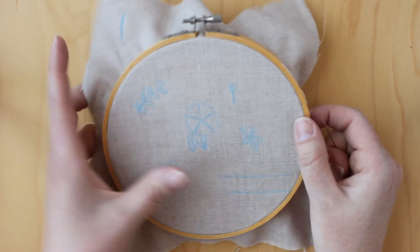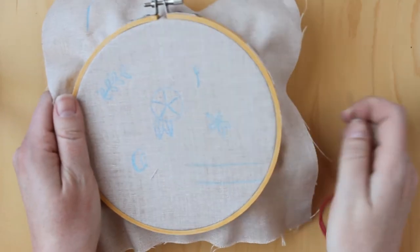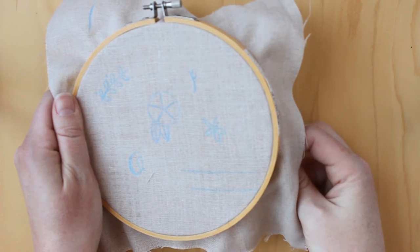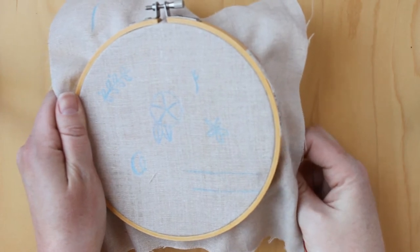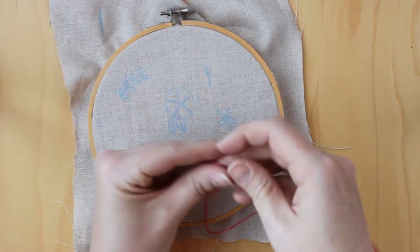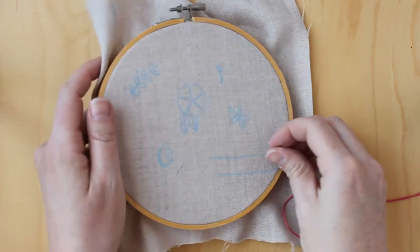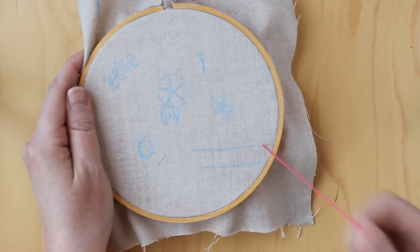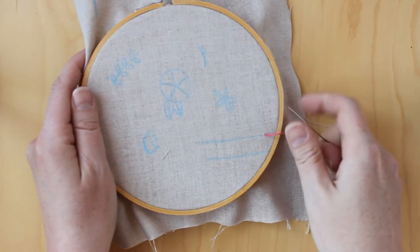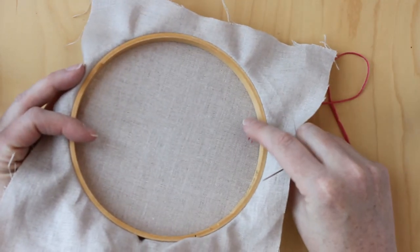If you've never embroidered before, you want to start getting used to doing some stitches and practice. If you have embroidered before, you can go ahead and skip this video. I secured the back of my embroidery floss with a knot — you can do that different ways, but that is easiest for me. You want to bring it from the back of the embroidery to the front, and you can see my knot there in the back.